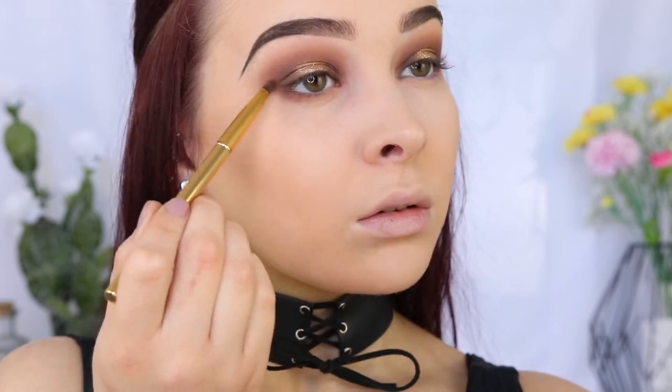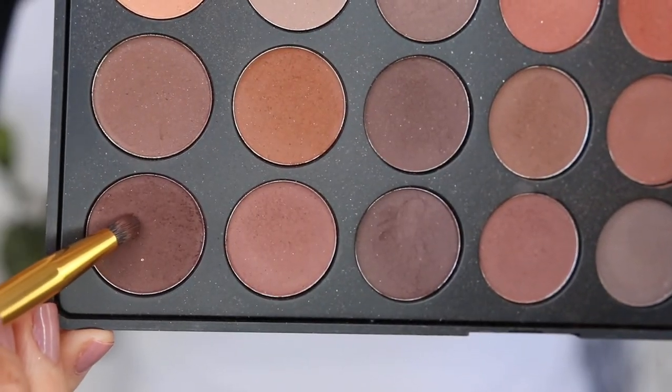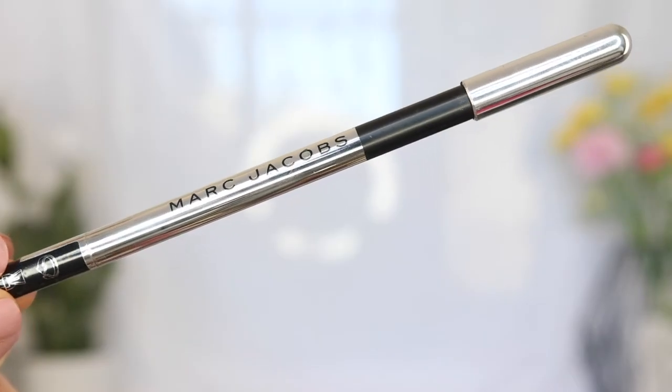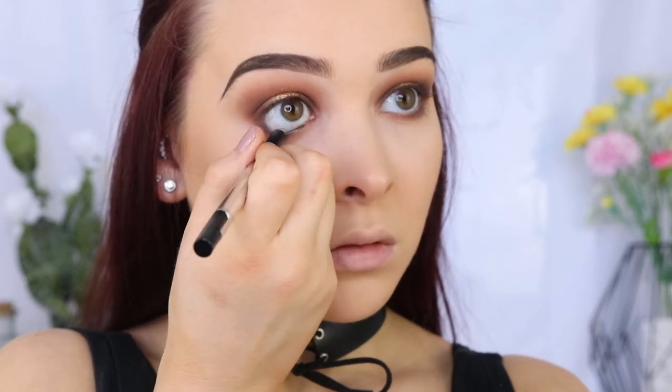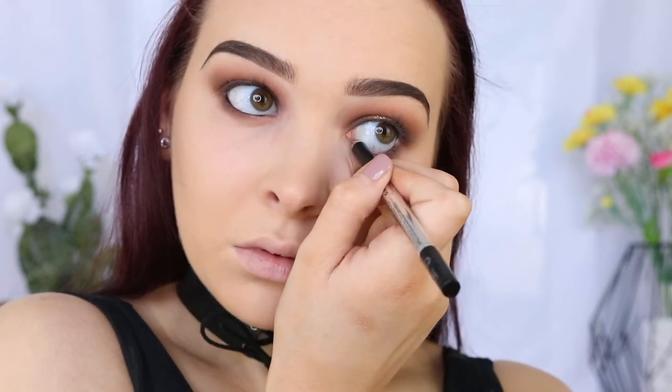For my lower lash line, it's a similar process to my lid. I'm using the chocolatey brown shade to really create a smoky effect to the look. To line my waterline, I'm taking the Marc Jacobs Highliner Gel Eye Crayon in Black Cure — it's got a fancy name, but it's just black.